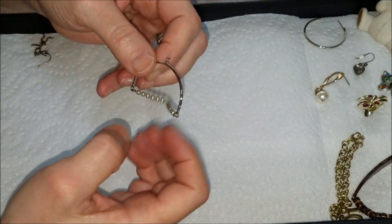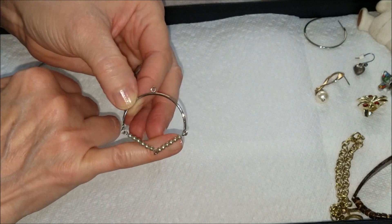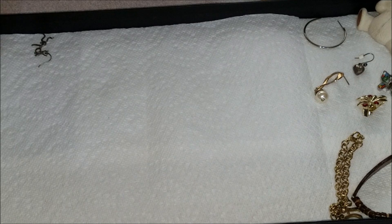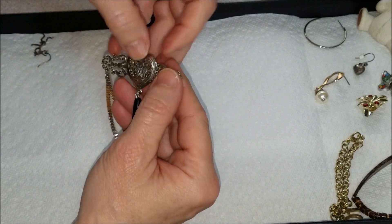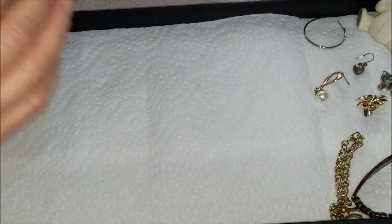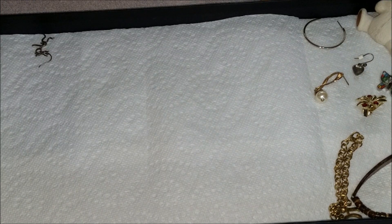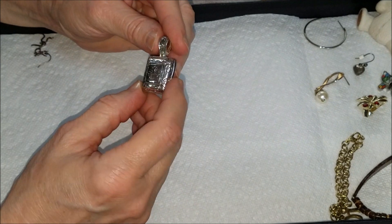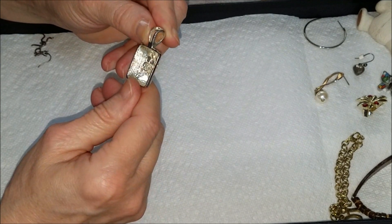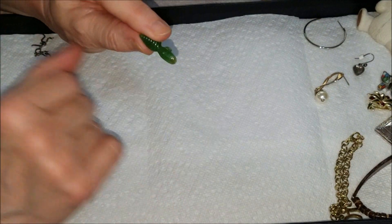This one doesn't want to straighten out — there we go. This could have been a pendant or an earring but it's incomplete. Here we have a brooch — silver tone with chains and a black drop. And here we have a silver tone piece etched on top with what looks like a flower in the center, marked 'best' on the back. And another one of those bug-light mystery items.